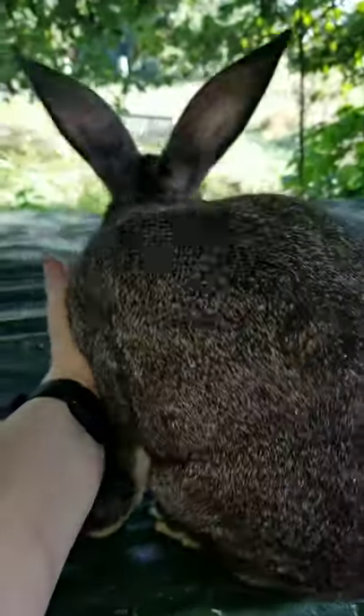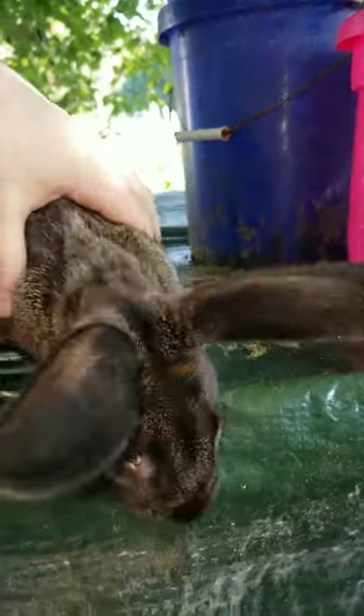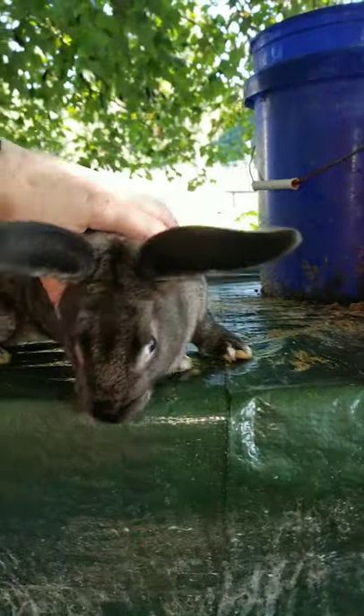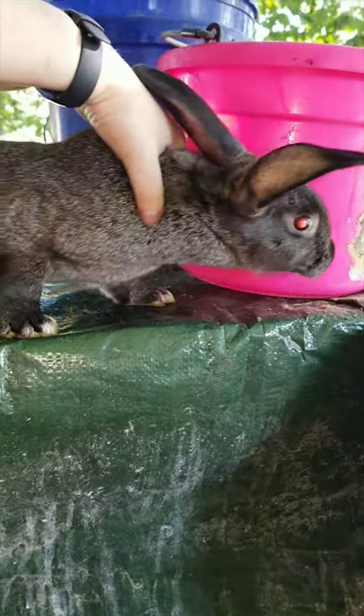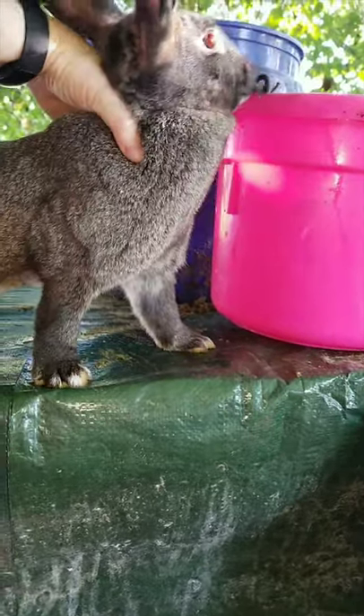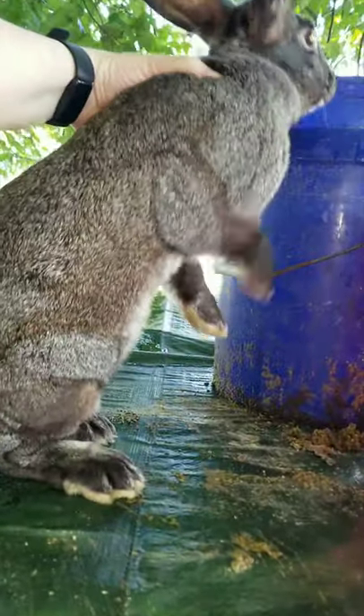This guy just weighed in at seven pounds, and now we're going to go through and do the butchering process. I only have enough bags left to do five today, or well, zip ties — I'm going to have to order more zip ties. So I'm going to go ahead and butcher, and then I'm going to do a pose after. I'm going to try to get this camera set up properly, because it is a butcher day.